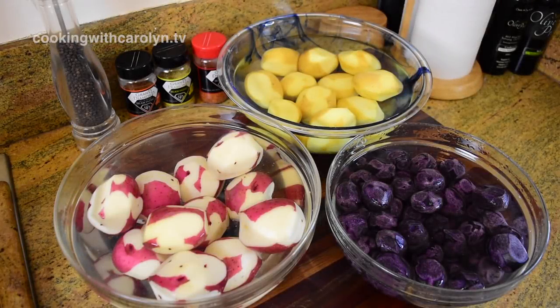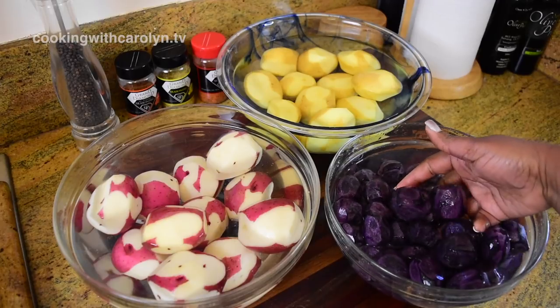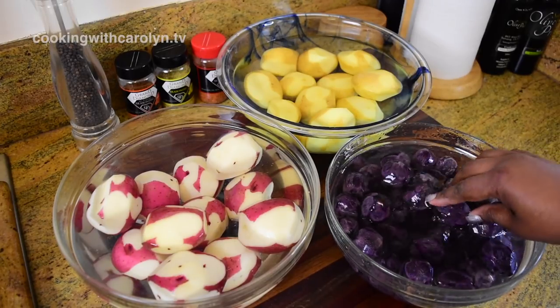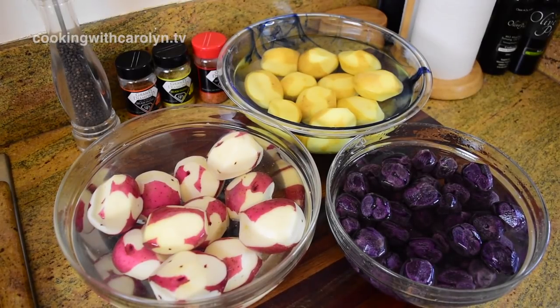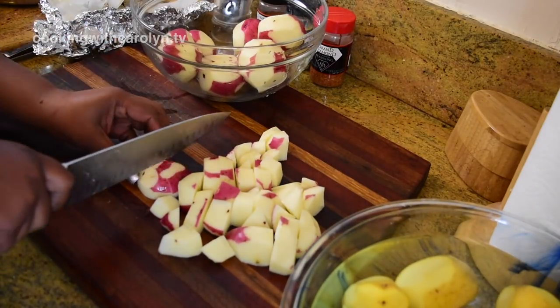To start these mashed potatoes off right, I washed all of the potatoes individually in the sink. If you have a vegetable scrubber that's great, but you do want to make sure all of the dirt and dust have been removed. I like to leave some of the skin on because I like the texture, but you can peel all of it off if you choose. Those petite purple potatoes — I left some skin on those also. If you can find the bigger ones, use those because they are easier to peel.